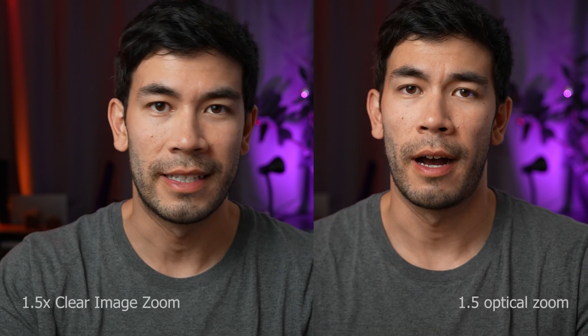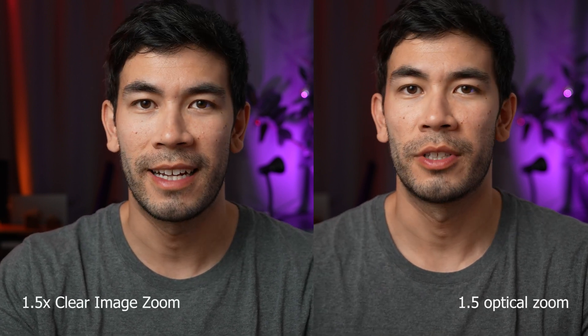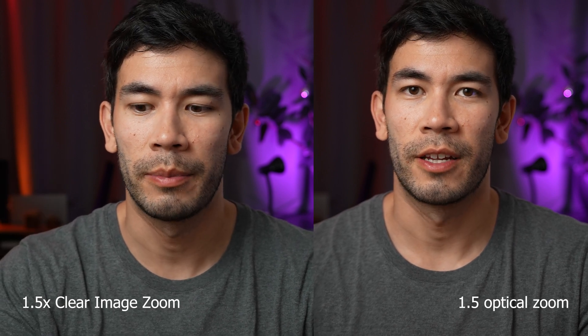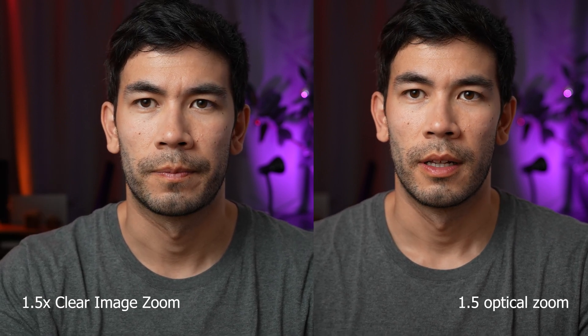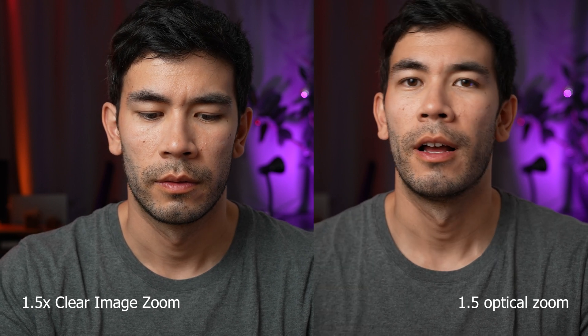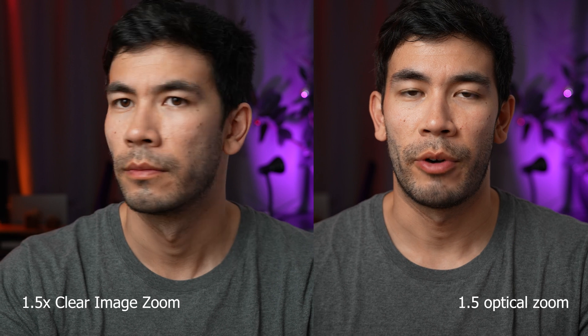However, I don't think it's an actual replacement for having a 24mm and 35mm if you really care about detail and maintaining depth of field. As you can see, at 35mm the background is a little bit blurrier. It really depends on your use case, and it's a little unfortunate because I would have loved the idea of pairing a really small compact 24mm Sony G f2.8 lens and still having the capability of zooming in.